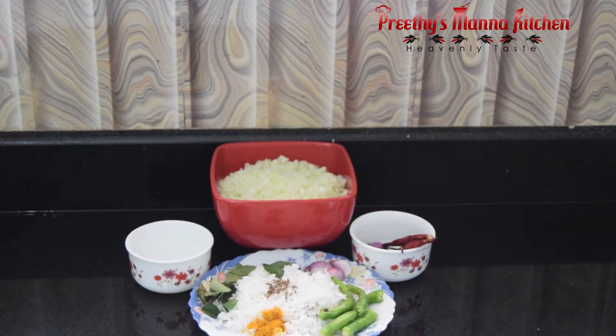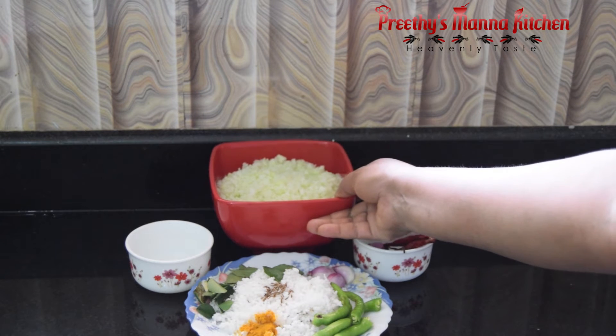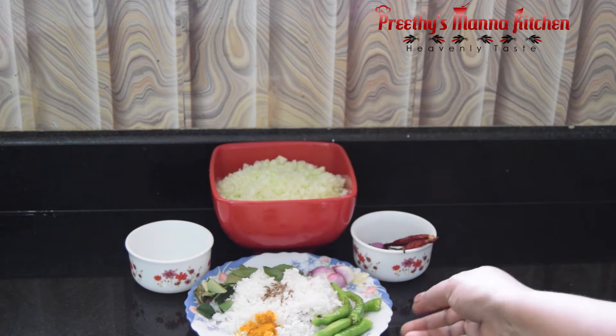I am ready to take this. The ingredients are prepared. We are using the ingredients to make the dish. I put the ingredients in a papaya. You can use it to serve.